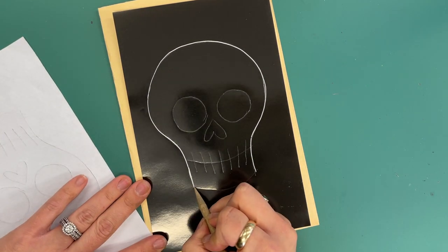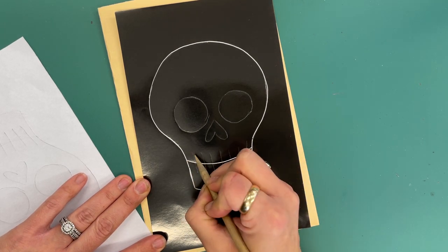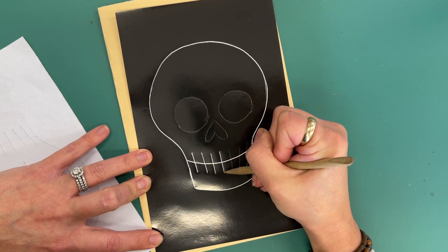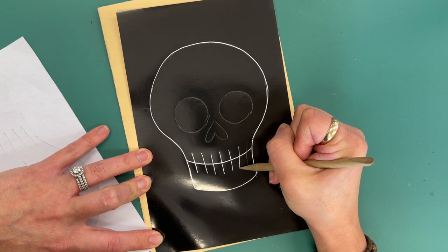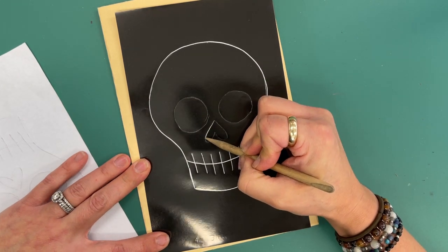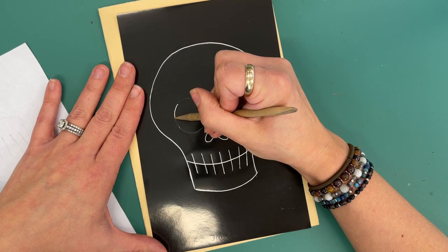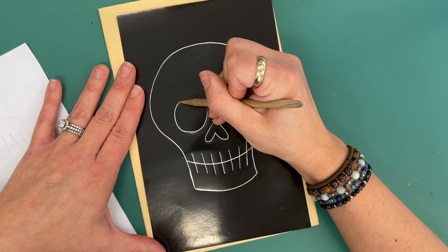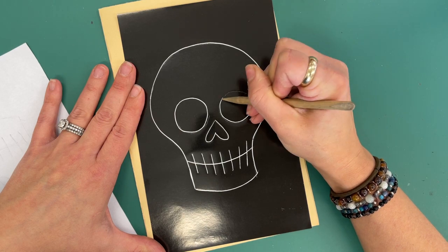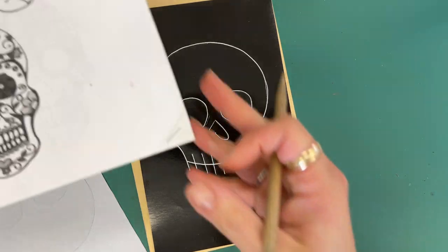Once you have this traced, it is going to be time to design — this is where that visual packet comes in handy. Some key characteristics of Day of the Dead skulls, which I'll call sugar skulls: the hollows of the eyes have something inside of them more often than not, the teeth are kind of decorative, and they're really elaborate with designs.